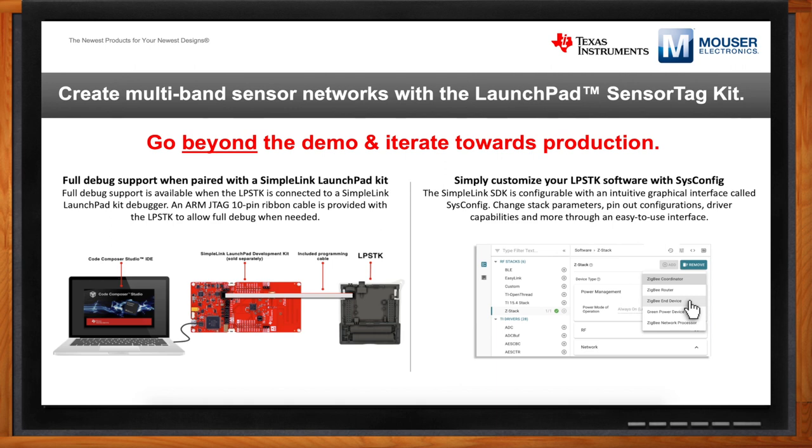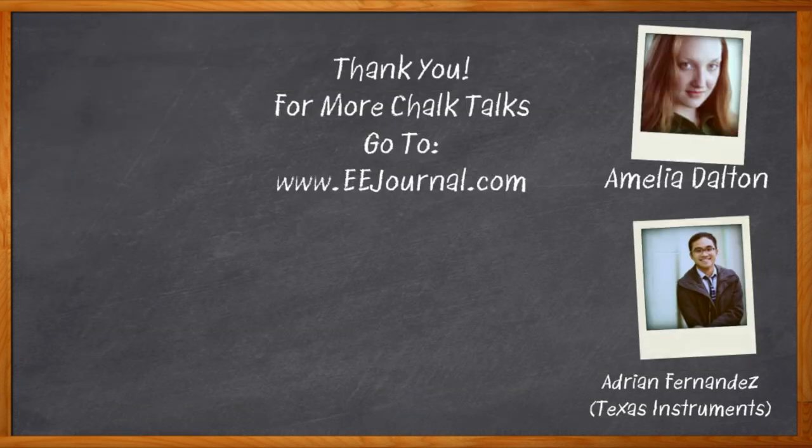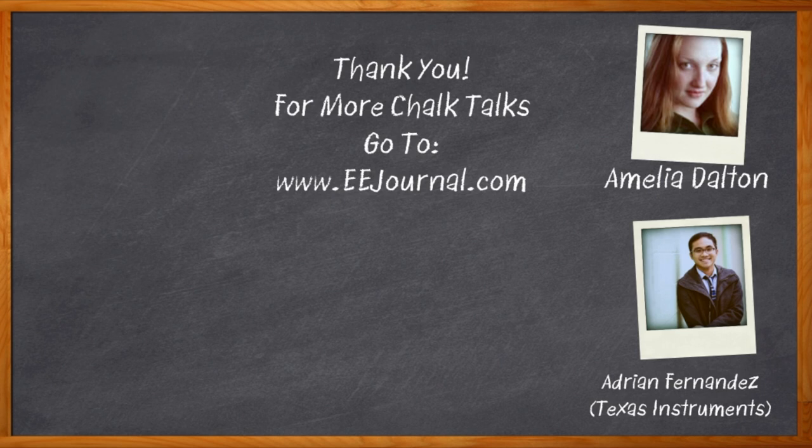SysConfig is a new software tool integrated into Code Composer Studio, but it's also available in our cloud environment at dev.ti.com — so you can start software development in the cloud without any downloads or installations. We're really focused on getting developers up and running very quickly. Adrian, it was an absolute pleasure talking with you today. We'd be happy to come back anytime to talk about new developments. And before we go — don't forget to click that link for even more information about the Launchpad Sensor Tag Kit from Texas Instruments. For Chalk Talk, I'm Amelia Dalton from eejournal.com. For more Chalk Talks, head to the Chalk Talks section of eejournal or to youtube.com/eejournal.